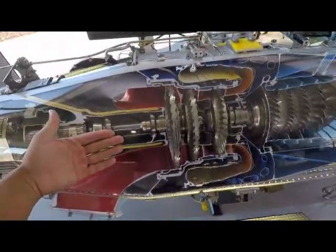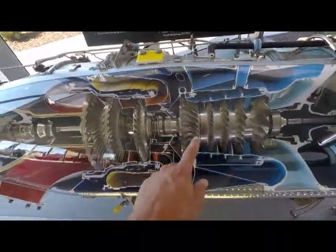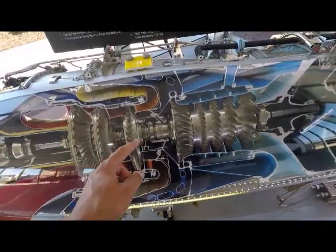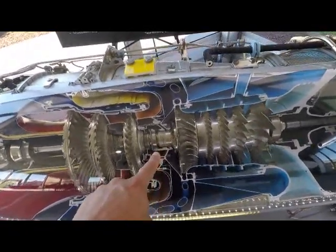On a traditional fighter jet or turbine engine, air comes in the front, spins a fan blade, and the air gets compressed by a series of compressors. The air gets compressed until the temperature highly spikes.